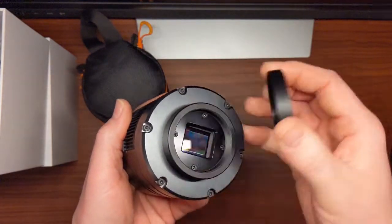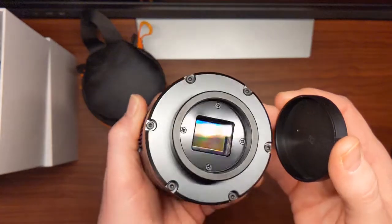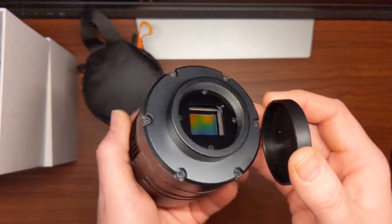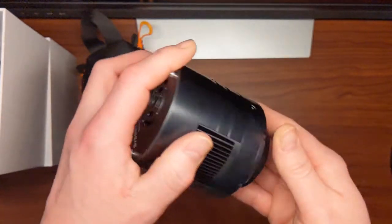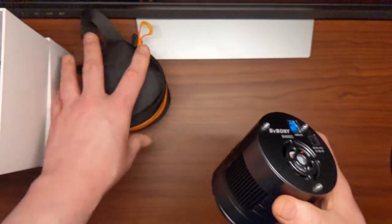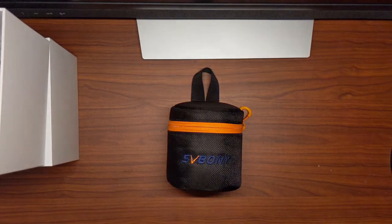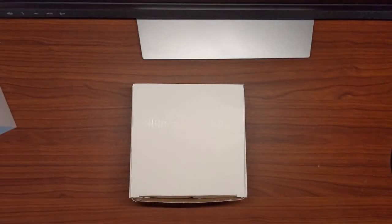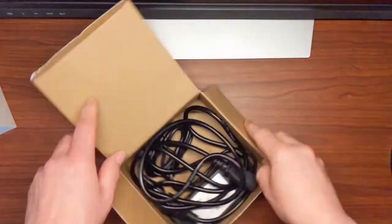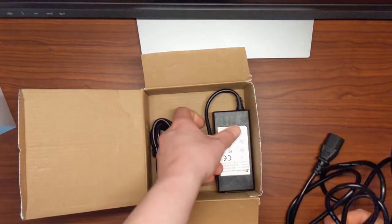The sensor is a back-illuminated Sony IMX294 4/3rd sensor with a pixel size of 4.63 microns, and comes with a fan-assisted thermoelectric cooling system capable of cooling the sensor 30 degrees Celsius below ambient temperature. The 405 also comes with its own 12 volt 5 amp power supply for the cooling system, but the male connector plug seems to be too short for the camera port and tends to slip out easily from the back of the camera.